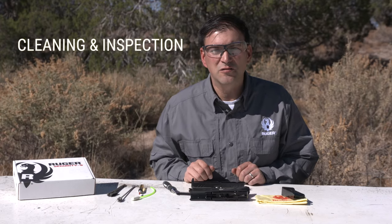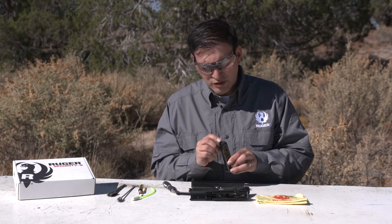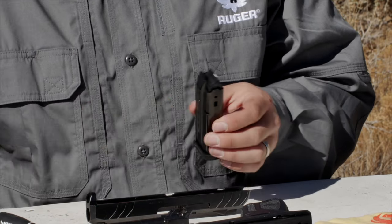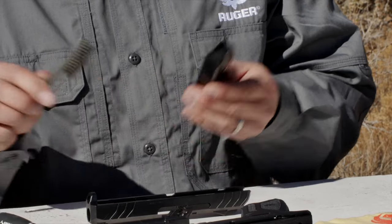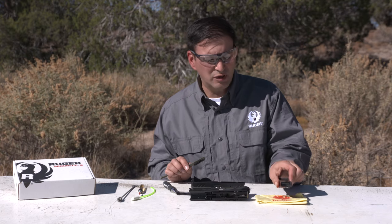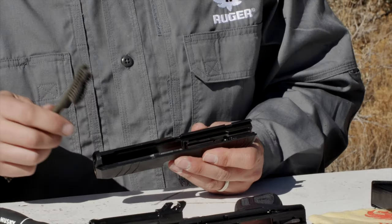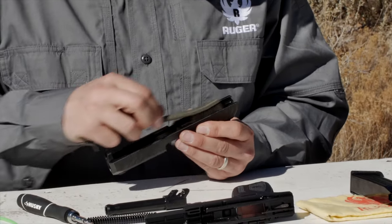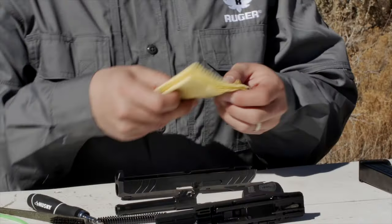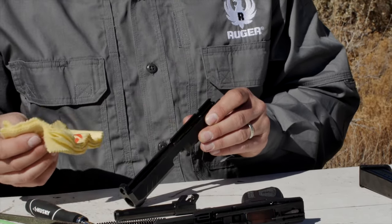Next, we're going to inspect and clean the firearm. Starting out with the magazine, I'm going to look for any damage on the feed lips and also just to make sure that it's generally clean. I can brush that off, I can use solvents — whatever I need to do to keep this magazine clean. We should generally keep it dry, not lubricated. Next, I will go to the slide. Using a toothbrush or cleaning brush, I can just clean these rails and clean any areas where I see fouling, then wipe that down using a moistened oil rag or solvent to clean that out.